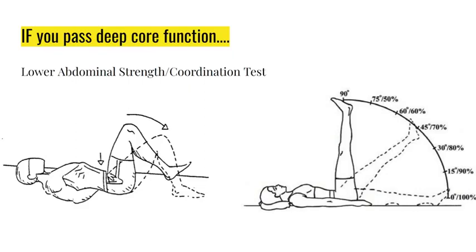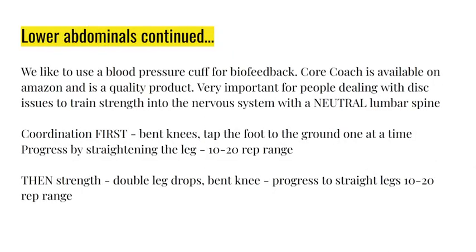The way to cue a perfect neutral lumbar curve while doing this exercise is by using a biofeedback tool - drop a line if you want to know more about it. 90 degrees is the start point; keep your back flat onto your fingertips with your hands under your low back. Feet go to the floor - if you can't make it all the way to the floor you don't have 100% strength. You need to work on that.